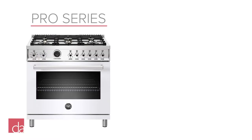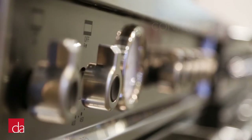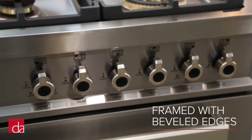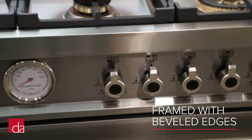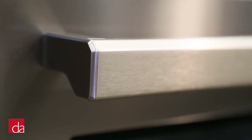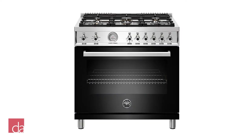Bertazzoni offers two different styles of ranges: their Professional Series and their Master Series. The Professional Series features Italian-inspired control knobs. The entire control panel is framed with beveled edges, adding a modern three-dimensional look, and the oven handle matches the overall European look and feel of the range. Professional Series ranges are available in stainless steel, red, yellow, orange, white, and black.